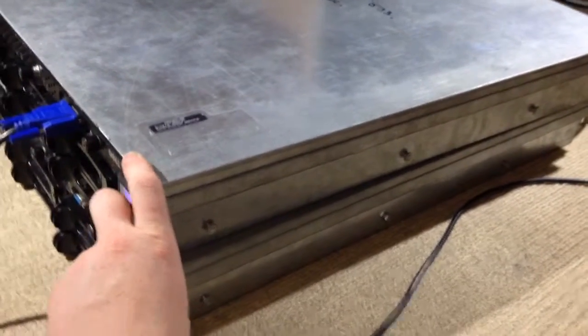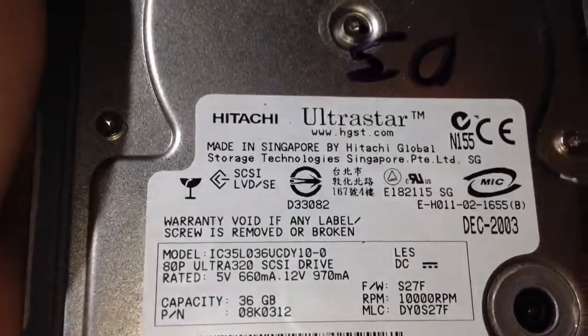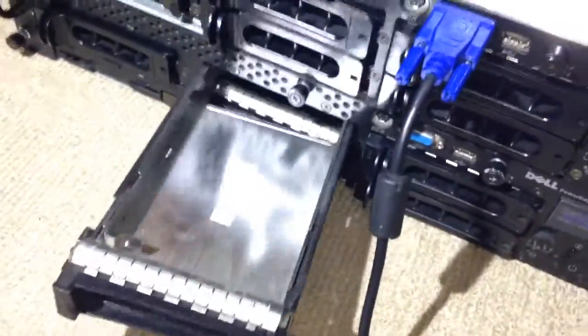They've both got Hitachi Ultrastar drives — these are 36 GB SCSI drives, one in each server. The rest of the caddies are all blanks; they just lock in. You can see it's just a blank with nothing actually in it.